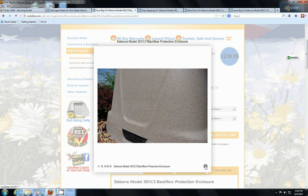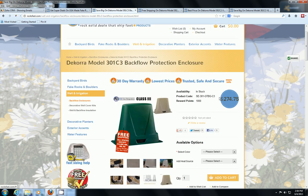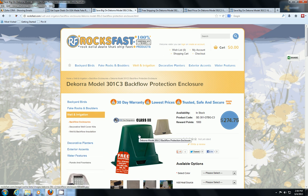So if you have a backflow device that needs to be covered, we've got them here at rocksfast.com. These are very economically priced, especially compared to what else is out there — a great deal. That's about all for today. Rocksfast.com, where we only sell American-made products. Thanks for watching and have a great day!